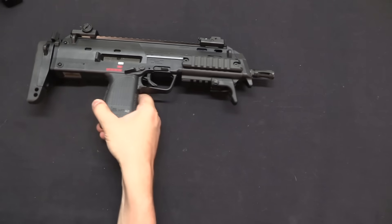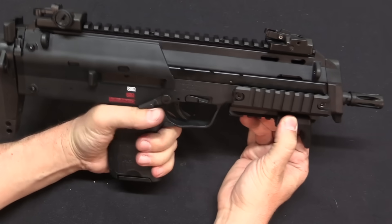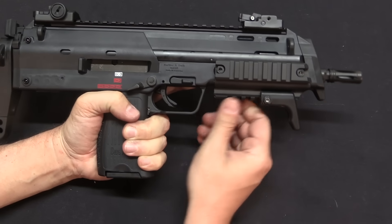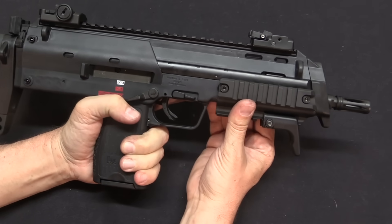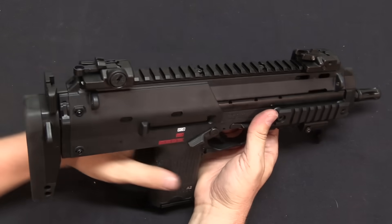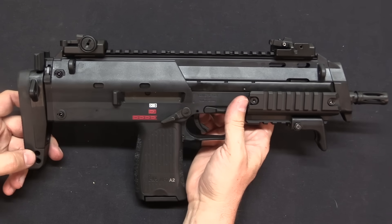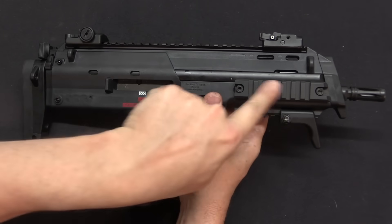Going from the A1 to the MP7 A2, the most substantial change was getting rid of that integral vertical front grip, which was proving to be a potentially fragile component and not everybody wanted it. It was replaced with a tri-rail, so if you do want a front grip — fixed or folding — you can put one on, and you can also mount a finger stop. The A2, introduced in 2014, also started being made available in HK's Coyote desert tan colour, though it is also available in black.